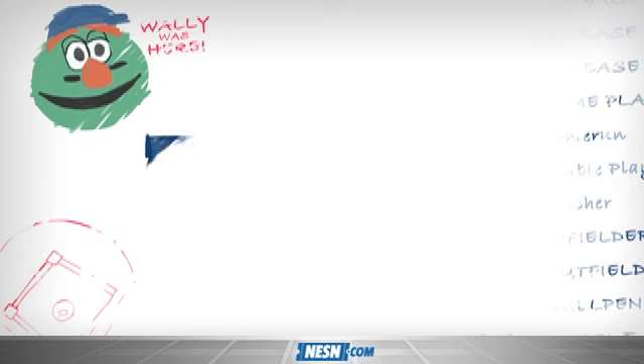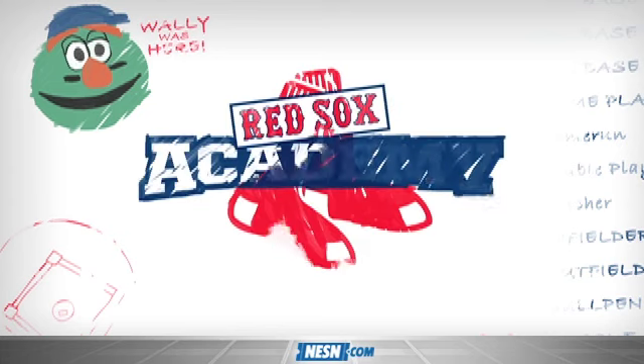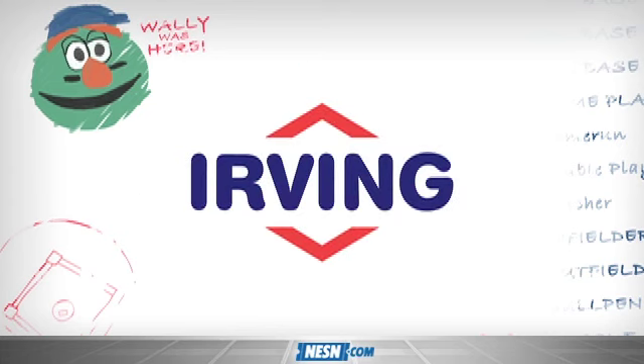No problem, any time. Red Sox Academy is presented by Irving Oil, proud to be a part of your community.